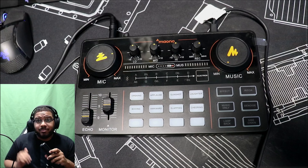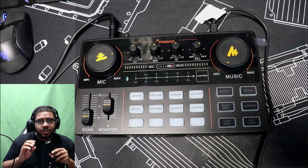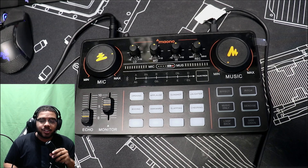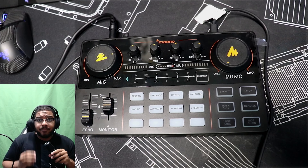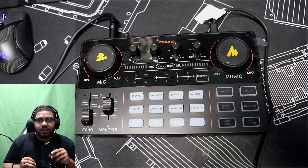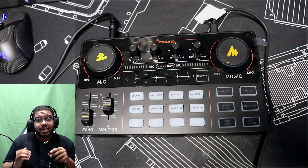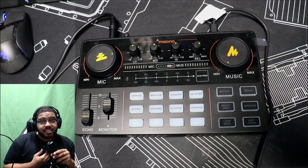I didn't get to cover a lot of features here, like the loopback, the sidechain, or the ability to change electric pitches with the electron button. There's also a Bluetooth function if you want to connect your tablet or phone on the go. I also didn't talk about a lot of the ports in the back, only because you can do so much with this outside of streaming. There's a whole bunch of things there for you if you want to extend beyond streaming - for me, if I ever want to do a podcast, this would be the easiest way to set up.